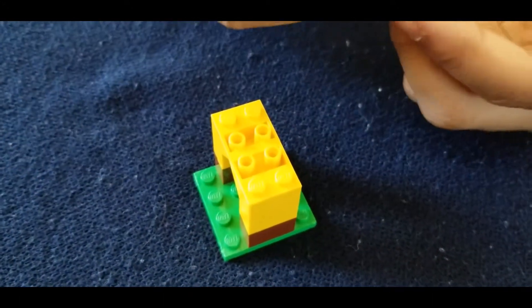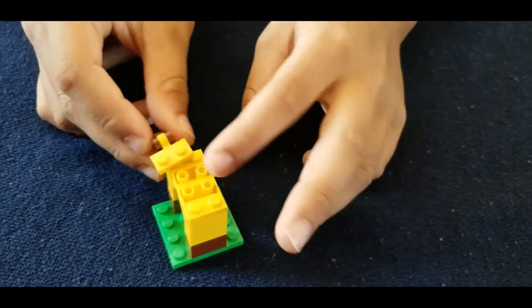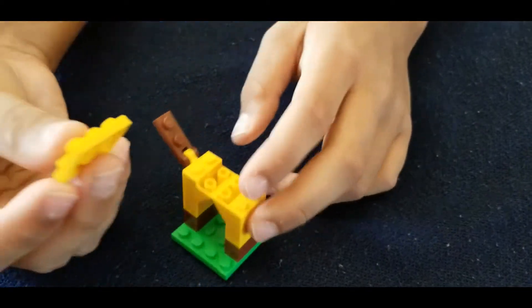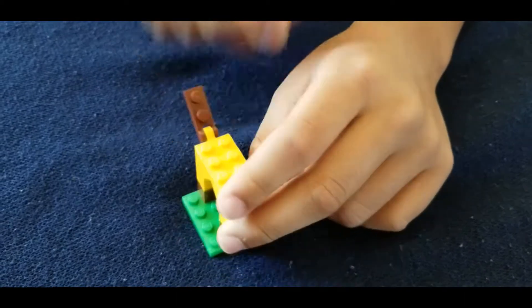Now to make the tail, you'll need this piece and also this one. See, it's a tail. Now put it on the back, and that's your tail. You're going to also take this three-piecer — it's flat — and put it right there.